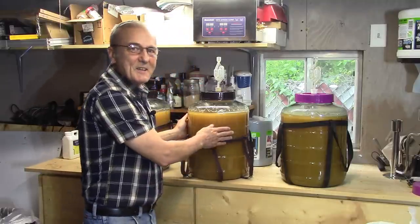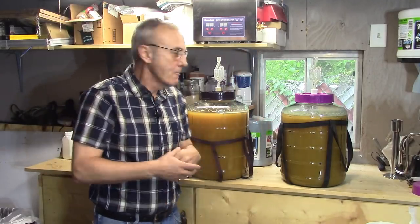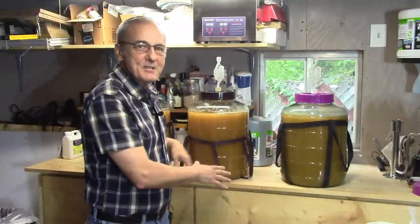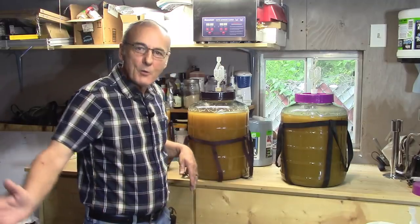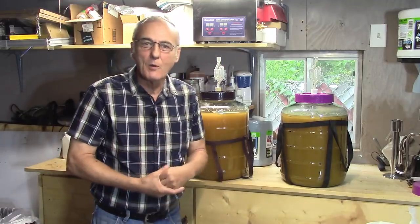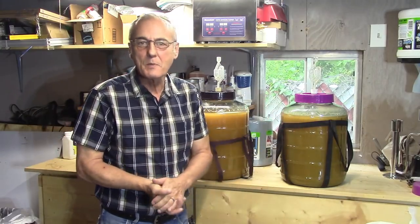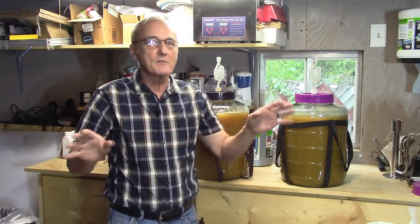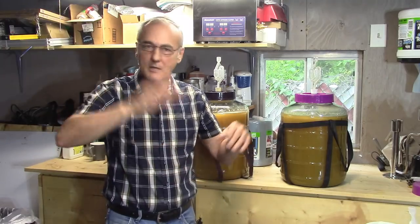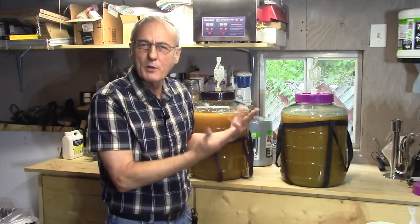You remember yesterday we did these three fermenters - you can see that video here. The last thing we did was put them on the shelf. I placed a fan out and had wind blowing across it to cool them down - had to get them below 100 degrees. Then I adjusted the pH. You always adjust the pH just prior to putting in the yeast, and that's the last time. Don't track the pH after that - leave it alone because it'll do its own thing. Start with a healthy pH of about 5.2.